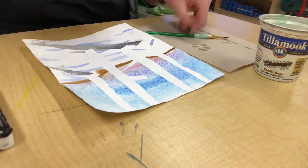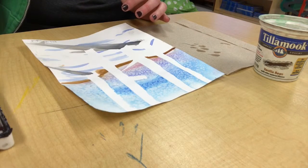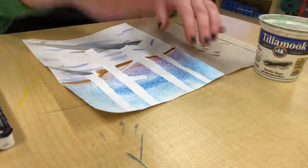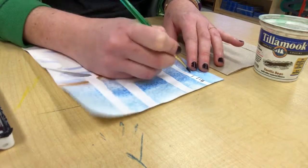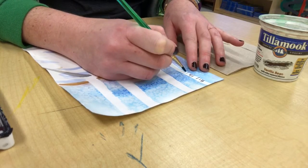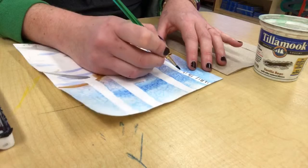You want your lines to be dark because on birch trees they have dark lines across the bark. Then you'll get your paint, test it on the paper towel, and then start painting your lines. They can be thin or thick. Put them closer together and further apart. You want them to have some variation because that's how trees are in nature.